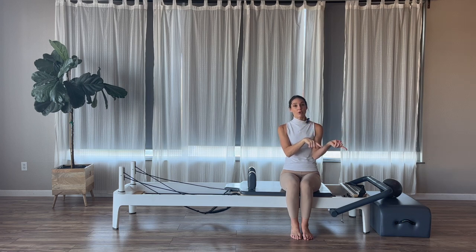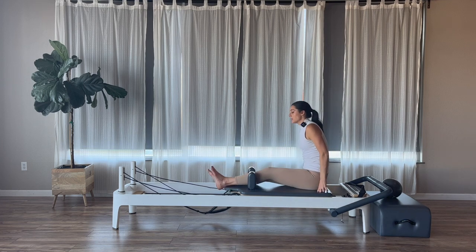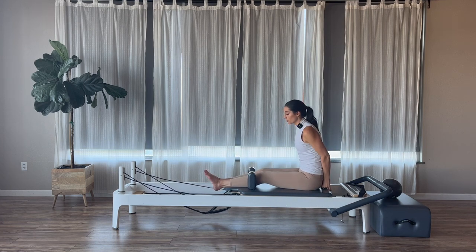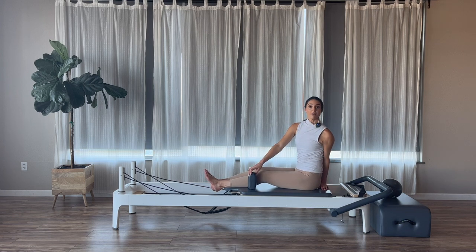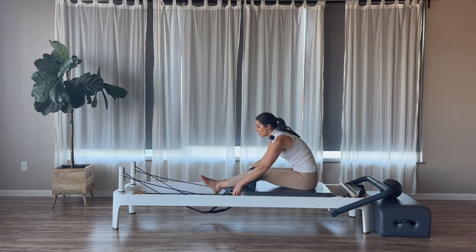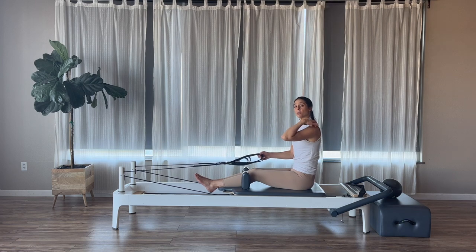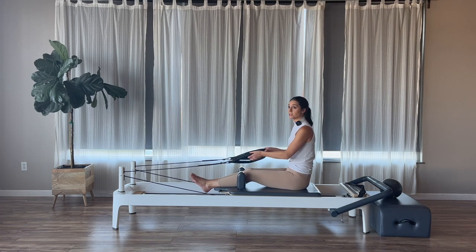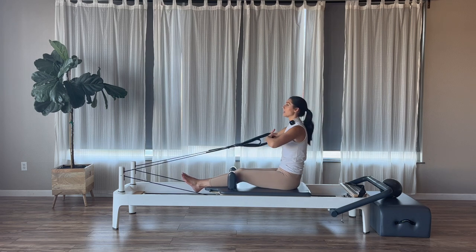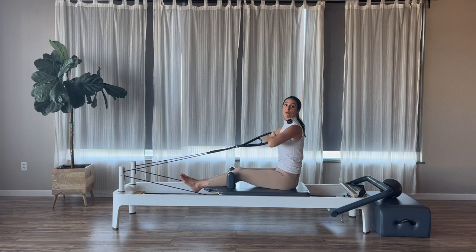One red spring on our Reformers. We're going to sit facing the straps. When you sit and face the straps, the legs can be through your shoulder blocks. Legs are going to be nice and long. Make sure you have at least a palm's width away from you in the backs of your carriages so that your sacrums can roll down. Grab your long loops into your hands.